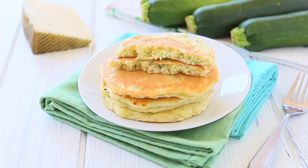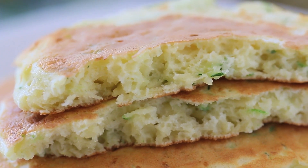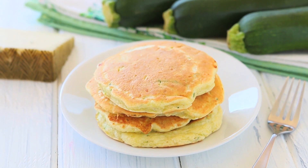Hi, welcome back to Buona Pappa. Kids love pancakes — they are fluffy, they are sweet, and they will love today's savory zucchini pancakes. It's a super healthy and simple recipe to offer vegetables to your kids without them even noticing. Let's start together with the recipe.